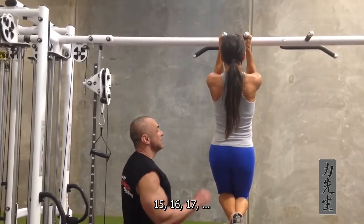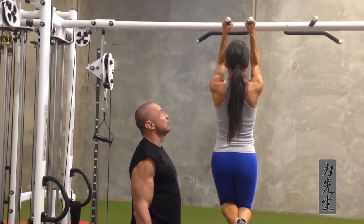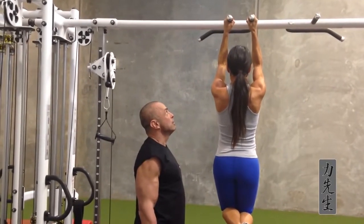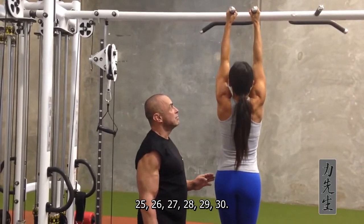Fifteen, sixteen, seventeen, eighteen, nineteen, twenty, twenty-one, twenty-two, twenty-three, twenty-four, twenty-five, twenty-six, twenty-seven, twenty-eight, twenty-nine, thirty.